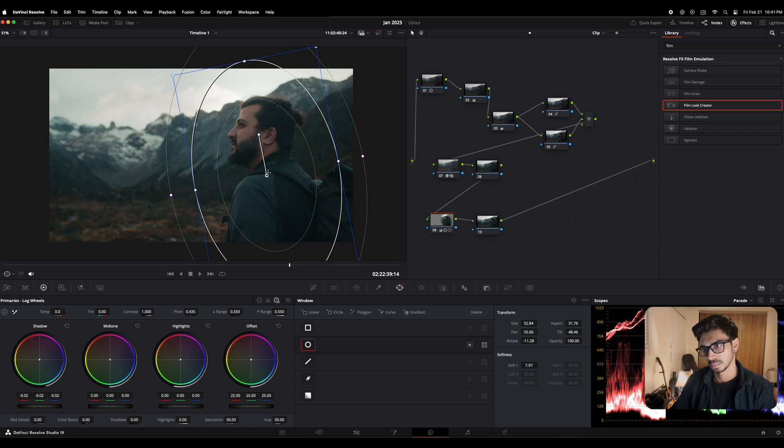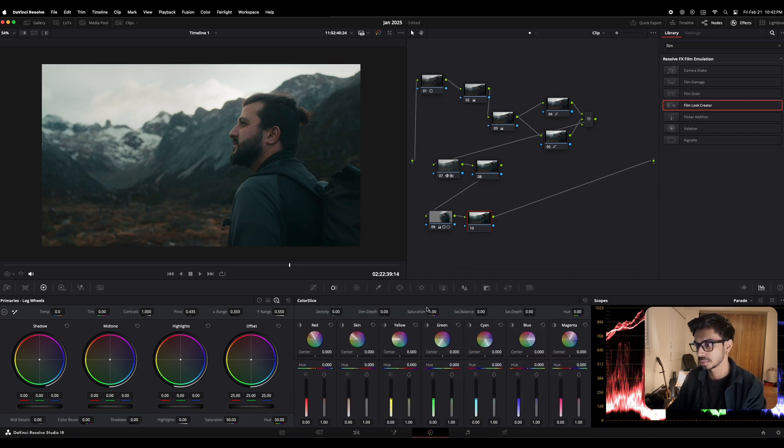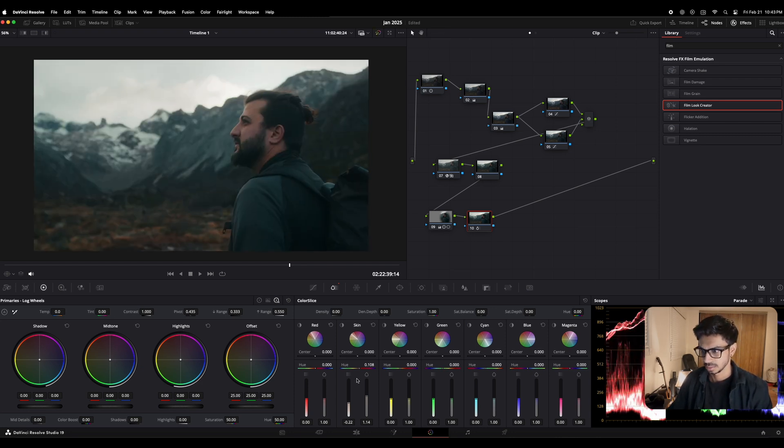I'm gonna use the next node to play around with Color Splice. Color Splice basically helps in picking specific colors from the footage and working on them. For example, I want to work a little on his skin — you can also see a skin tone option right in Color Splice. I'm just gonna increase the saturation a little, and maybe make it a little brighter. I'll make it a little more reddish in tone — oh, that's too much. I don't like that much pink. I want it to look natural.